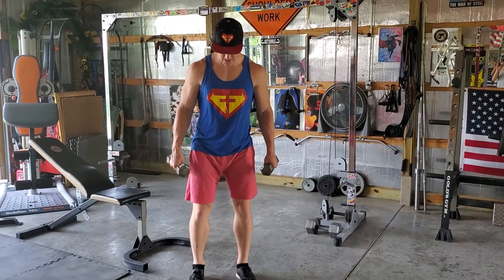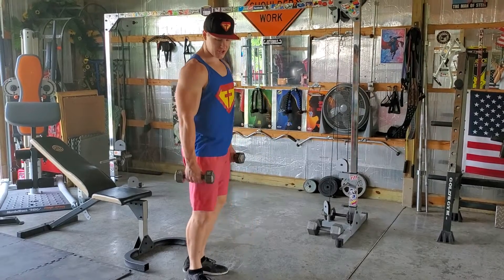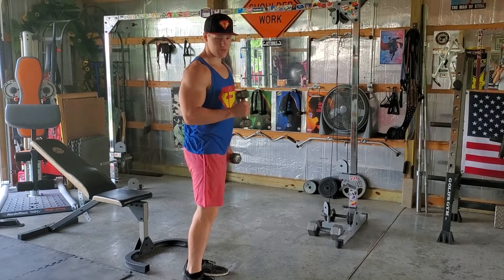Alright, Zotman Curls. So you're going to put your feet at about shoulder-width apart. You're going to grab your dumbbells. Elbows remain stationary — they're going to be locked in place. They're not going to be swinging forward, they're not going to be swinging backward. Just stay right in place.